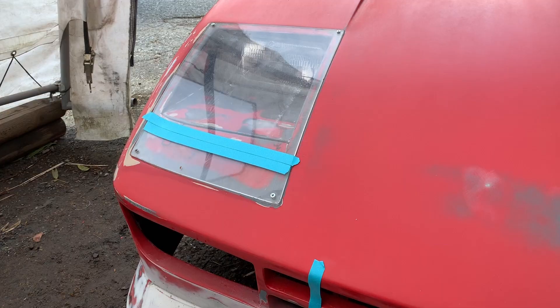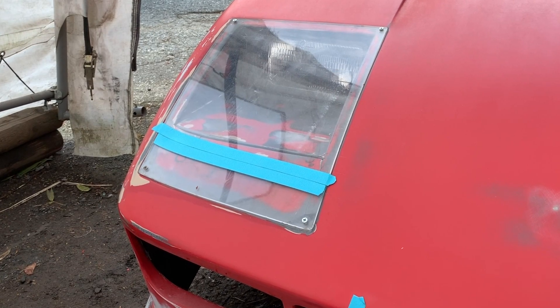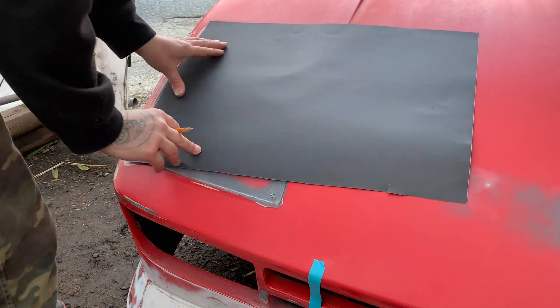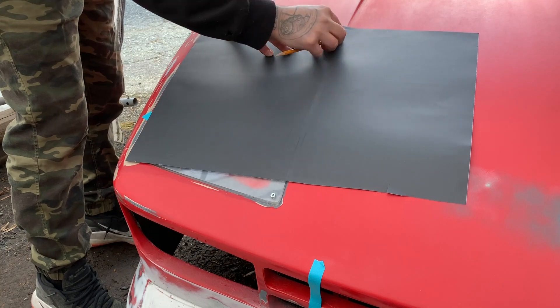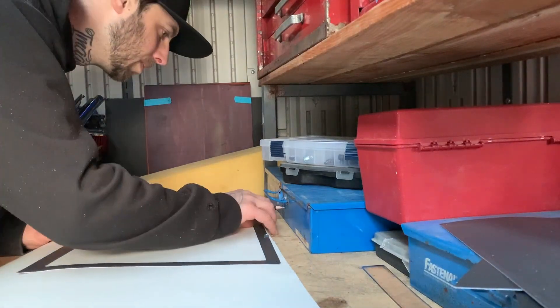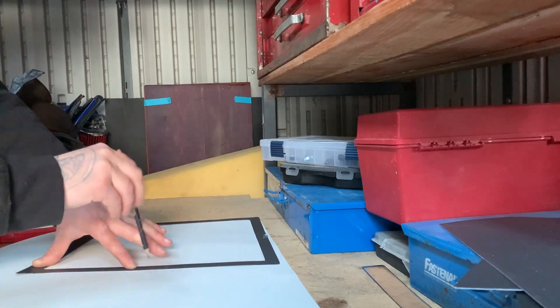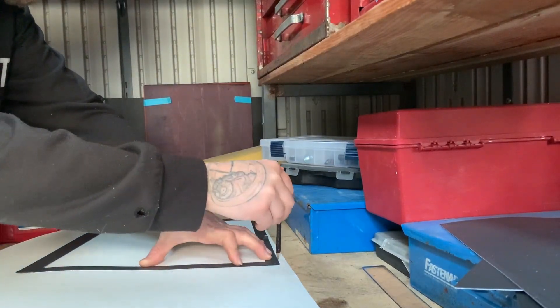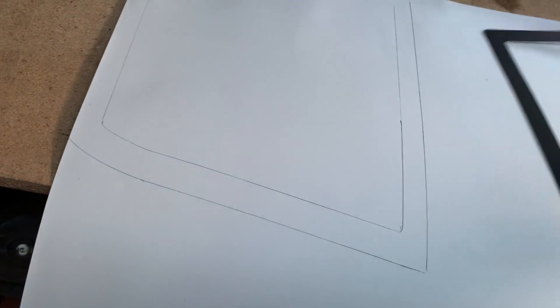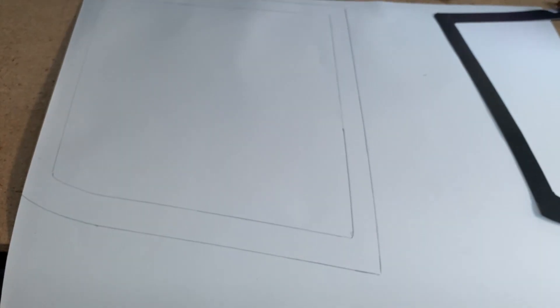It's starting to take shape — the outline is looking pretty good. The second template is all laid out, so I'll go ahead and cut it up. It'll be a flipped image and then I can color it in black.